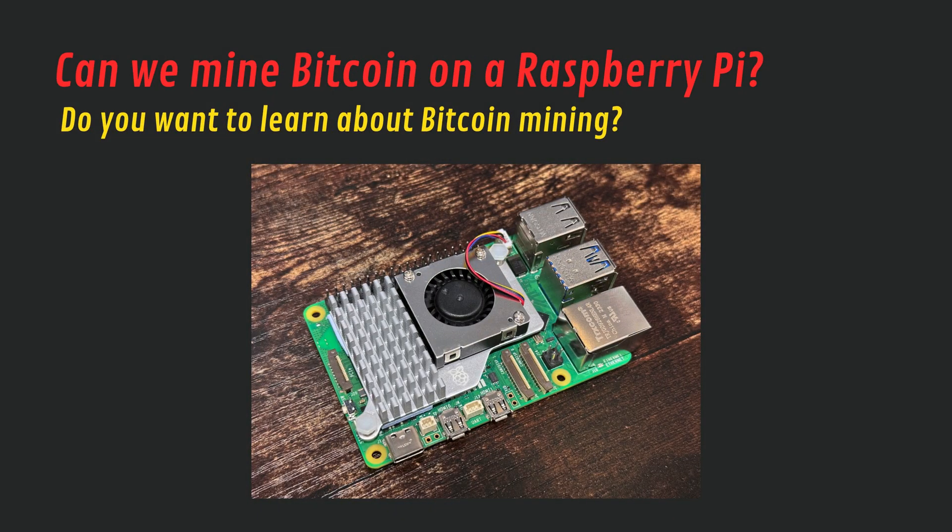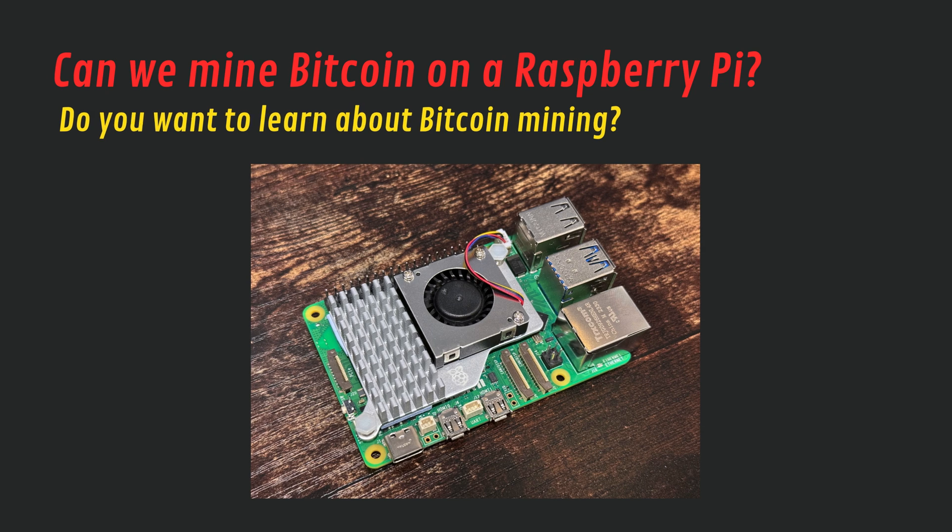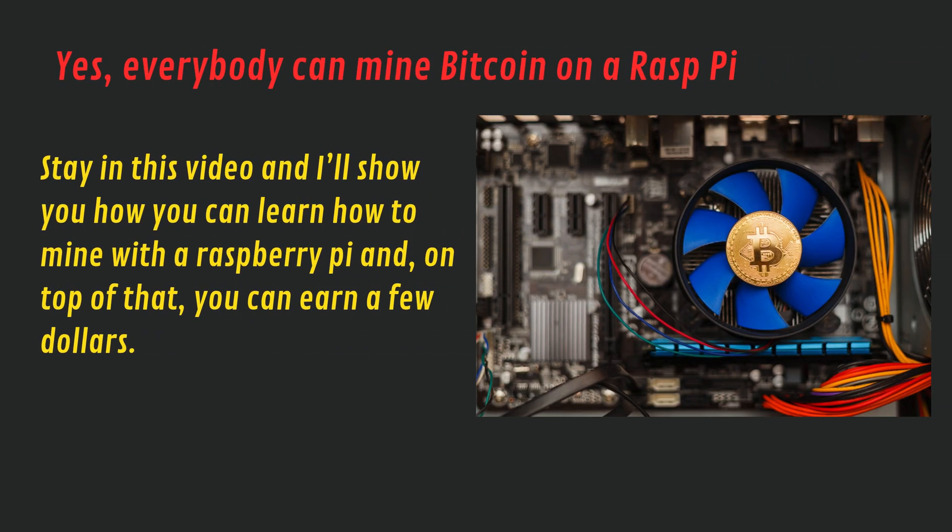Can we mine Bitcoin on a Raspberry Pi? Do you want to learn about Bitcoin mining? Yes, mining Bitcoin on a Raspberry Pi is possible. Stay in this video and I'll show you how you can learn how to mine with a Raspberry Pi, and on top of that you can earn a few dollars.